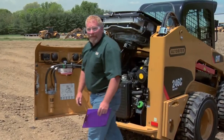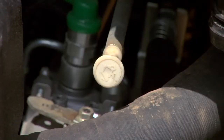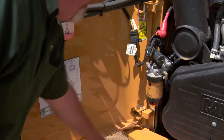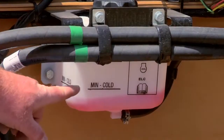Back here at the engine compartment, we have quite a few things that we need to check on every day, especially before we start the machine. We can check our engine oil, check the water in the water separator and drain that out if necessary. We can take a quick look at the dust ejector on the air filter, and also look at the coolant level.